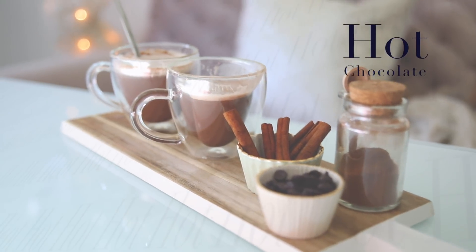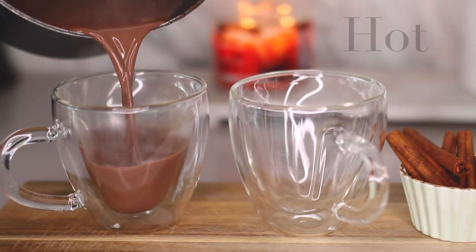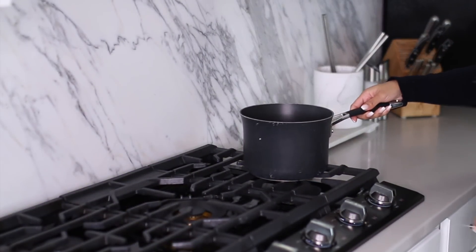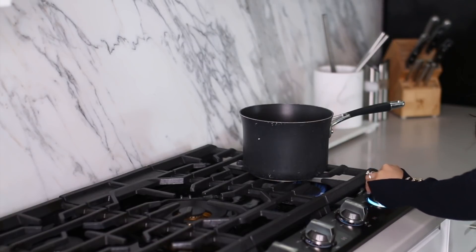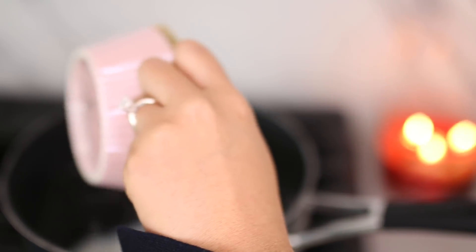First up, I'm going to be sharing my homemade hot chocolate recipe. This stuff is creamy and decadent and I promise you it's gonna warm your soul. I'm making it on the stove because I like to keep an eye on it, but you can definitely put all these ingredients in a crock pot and let it cook for about two hours. I'm making enough for two.